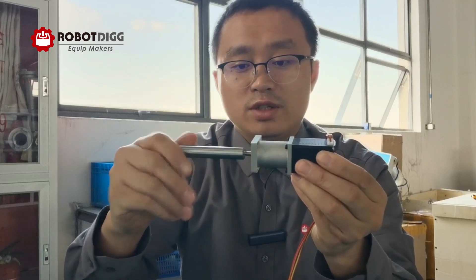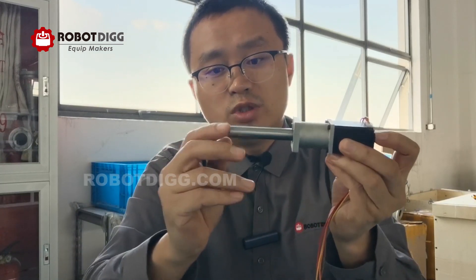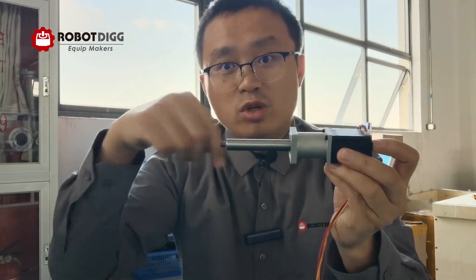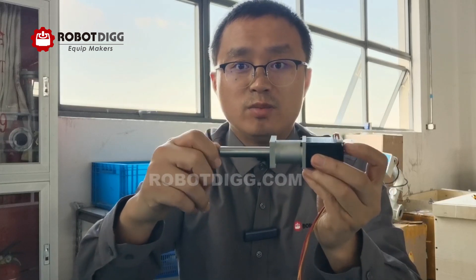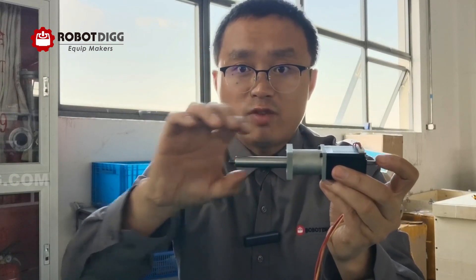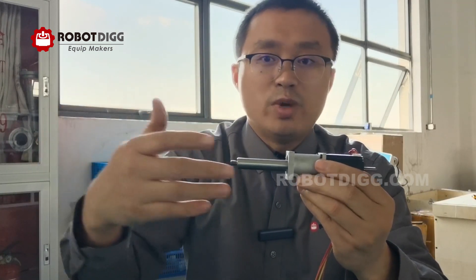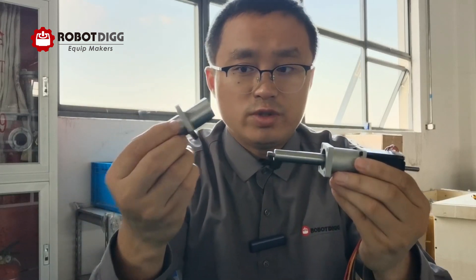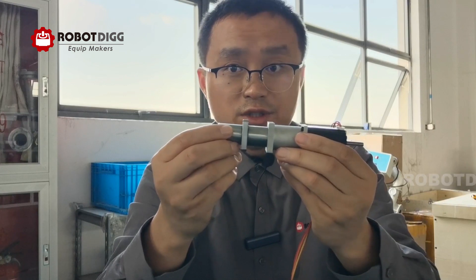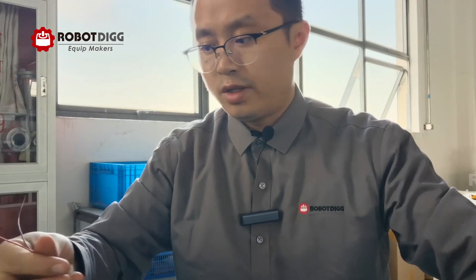You can see it's non-captive but it also looks similar to a captive linear stepper motor. The difference between the non-captive and the captive is that on this motor, when it turns, the shaft will rotate with the thread. With the captive one — similar to a cylinder — the shaft does not rotate with the thread; when it moves back and forth the shaft does not rotate. We use this kind of linear bearing for mounting. Let's power it on and show you how it works. The red and brown are one phase.